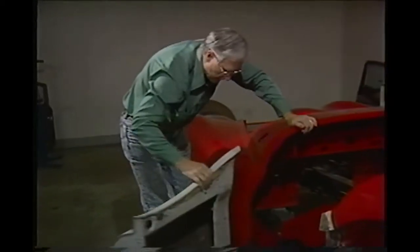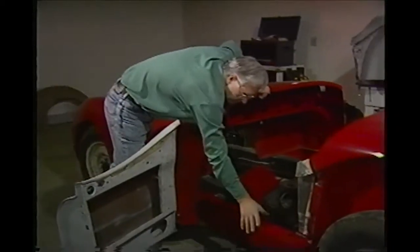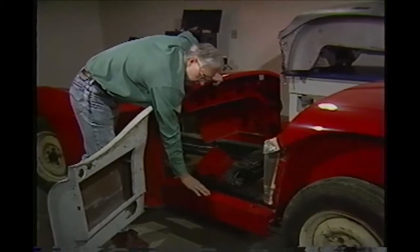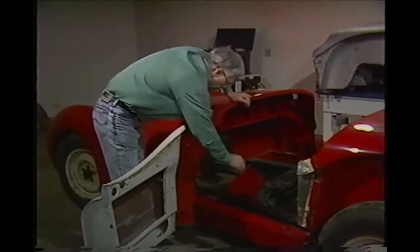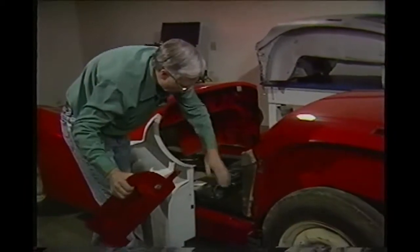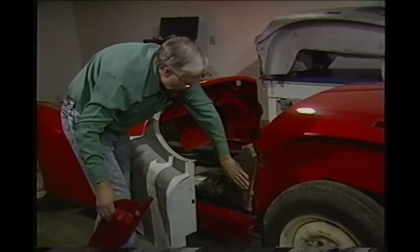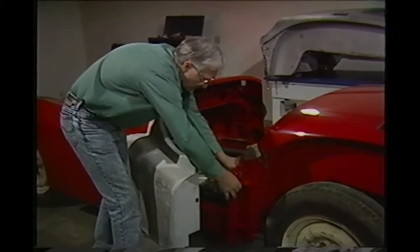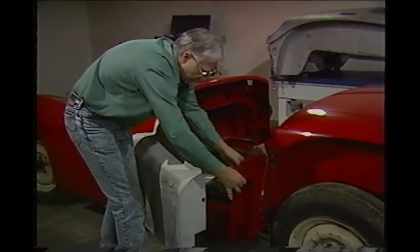Our next move is to put a couple of bolts in our rocker panel here just to hold it up steady. This is a new rocker panel. Then we'll take our lock pillar and take it back here where we kept this area bare, and we're going to put it on with sheet metal screws right here. That way we can move it around if we have to.